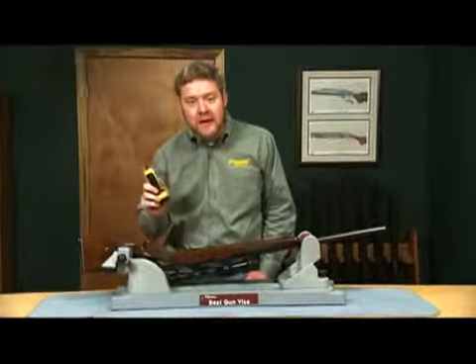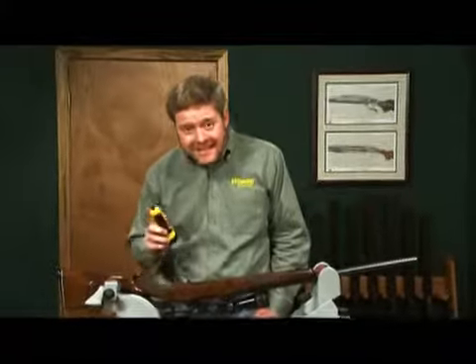At Wheeler Engineering, we designed the Fat Wrench to provide repeatable, consistent torque to every screw in your firearm. Let me tell you about it.